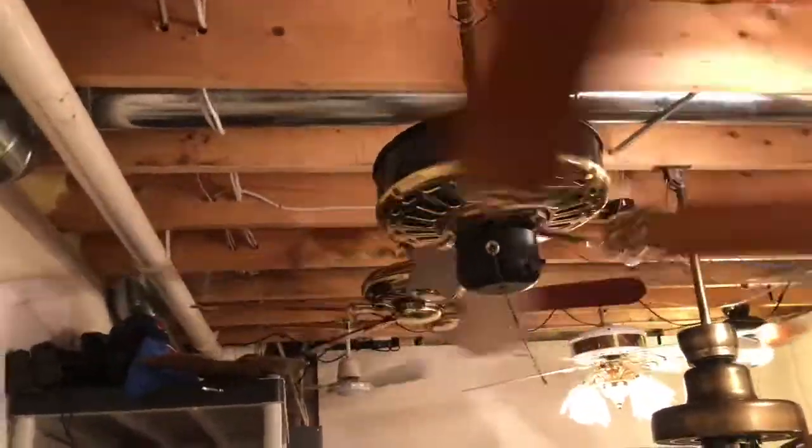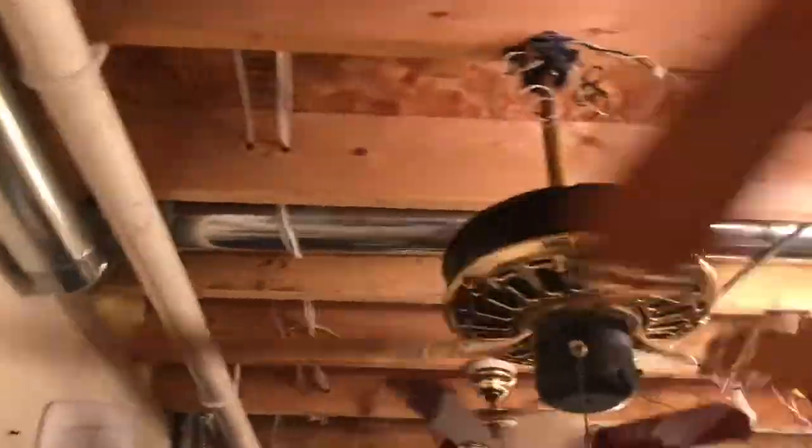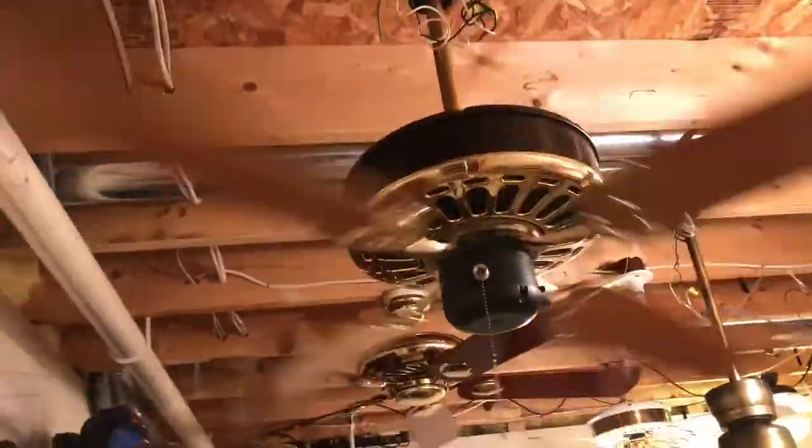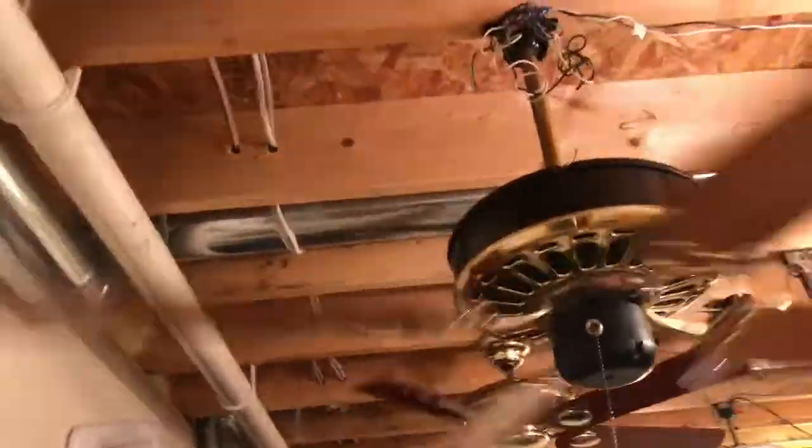This fan is in really good shape. The flywheel's in really good shape, the finish is in pretty good shape. The only thing that's weird is how stiff the SQ knob — or knob chain, whatever — is.